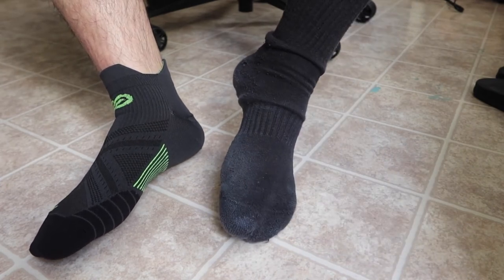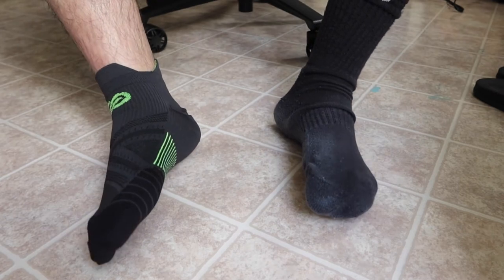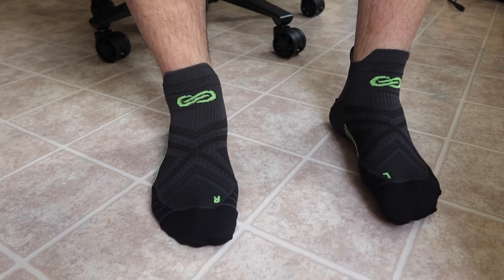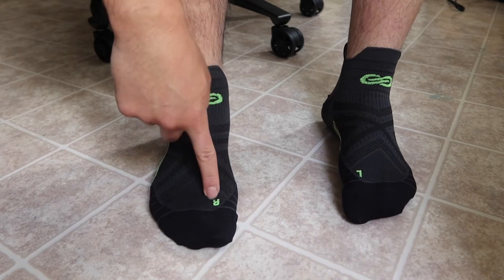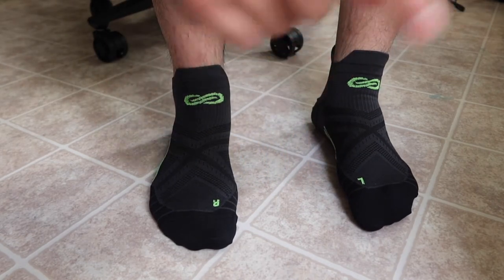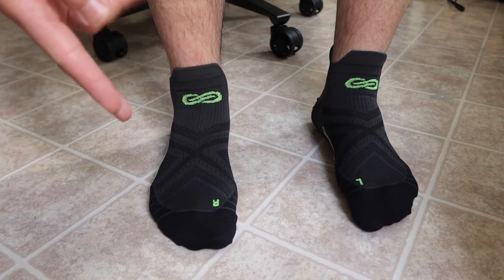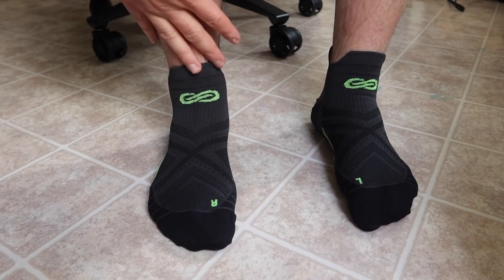These definitely feel a lot more comfortable than the Nike training socks I'm currently wearing, which I need to replace soon — that's actually why I got these for training. Putting on both socks, I realized I had worn them on the wrong feet earlier. They're labeled 'R' and 'L' so you know which side is right and which is left, which is a really nice feature I think all socks should have.